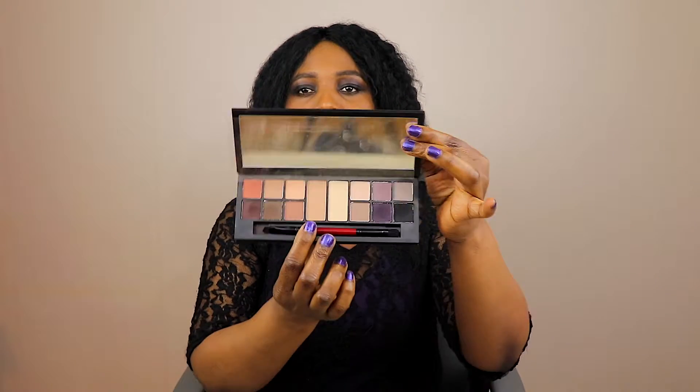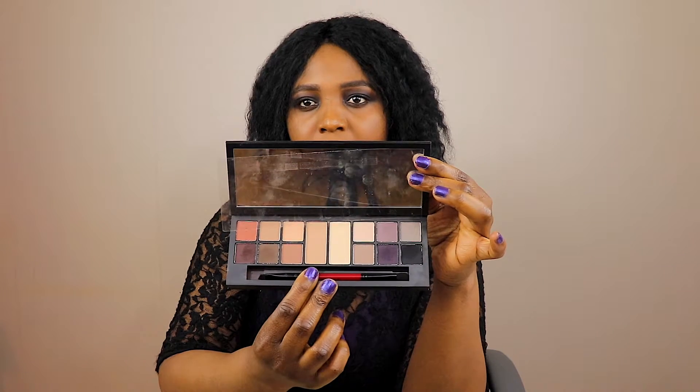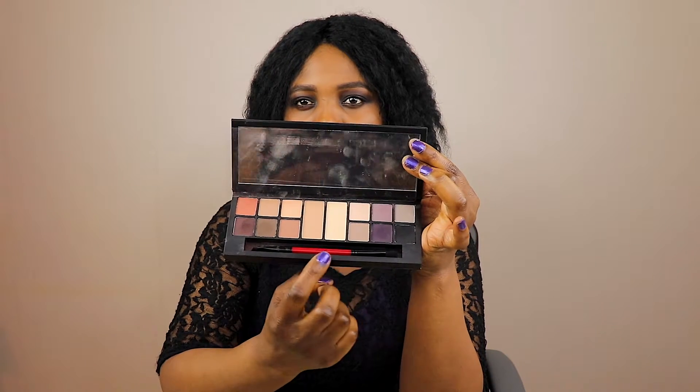As you can see, there's a big mirror inside and there's a double-ended brush — right there where I'm holding, that's the brush. They also included this insert piece which helps to avoid the eyeshadow from falling out.